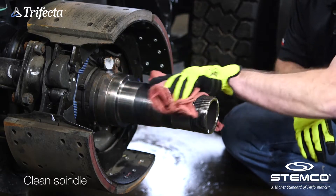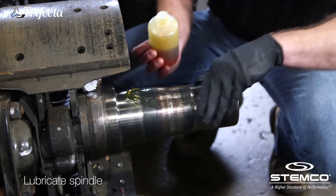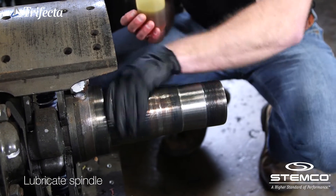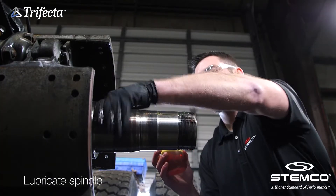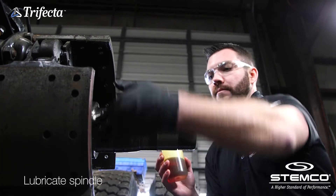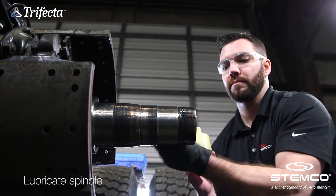start by cleaning the spindle and removing all burrs. Apply a light coat of lubricant to the spindle surfaces using the same lubricant used in the wheel end. The Discover XR does not require pre-lubrication of the CLID because of Stemco's patented Glidelock technology.